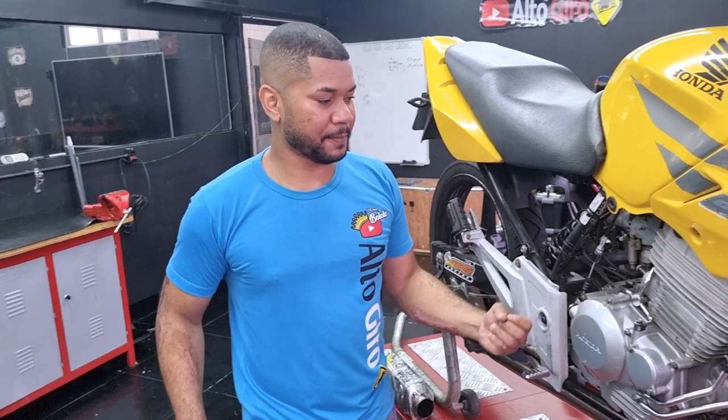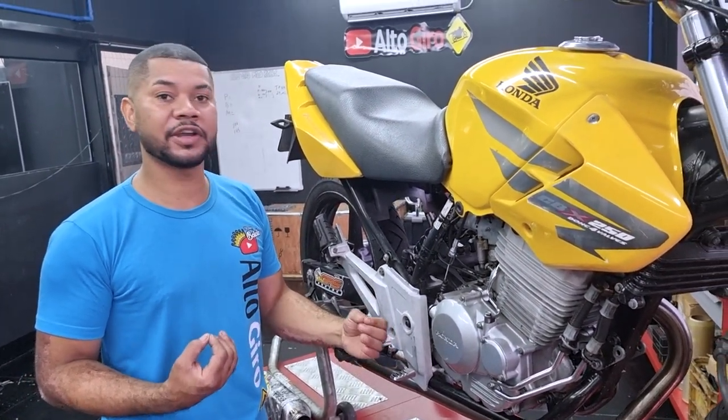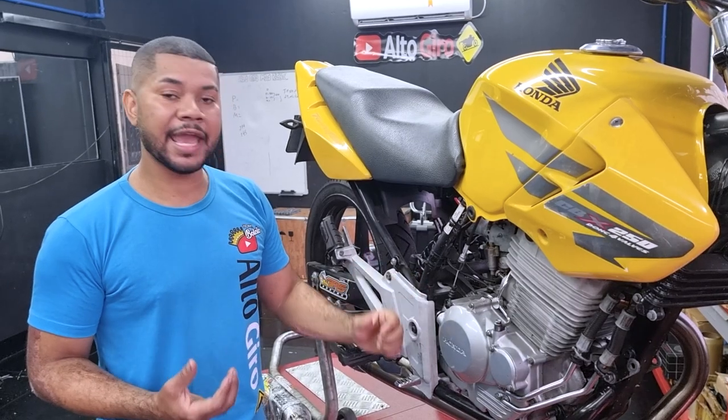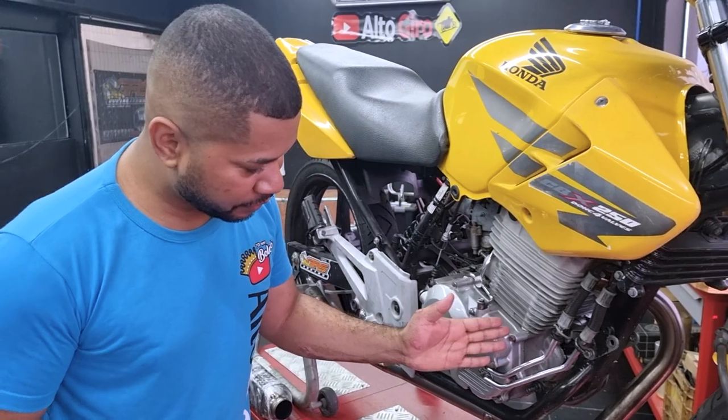Mas por que, galera? Essa daqui é um projeto que não é das melhores peças, em questão de biela principalmente. É por isso que ocasionou aqui uma fratura exposta.